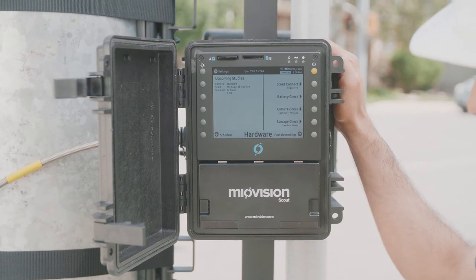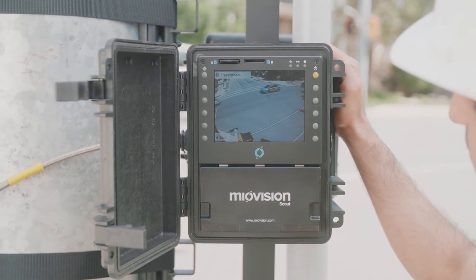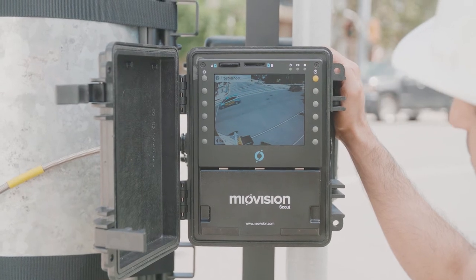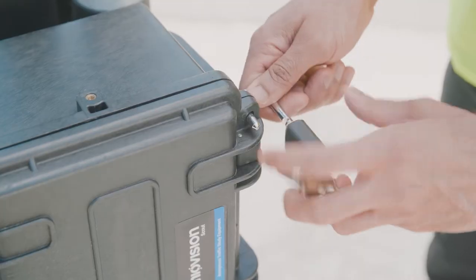Let's check the quality of our camera view by turning on the VCU and going to the camera check screen. Check the camera angle to make sure you're capturing the traffic movements you need for your studies. Everything looks good, so I'm going to secure the unit with the provided lock.